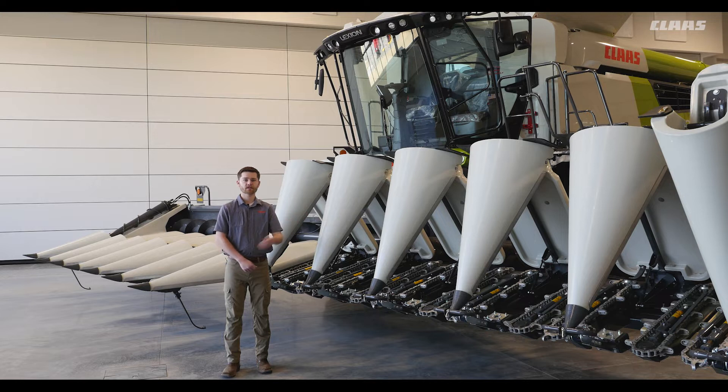As shown here on this head, the optional down corn otter end divider allows harvesting down corn while maintaining a consistent speed throughout the field.